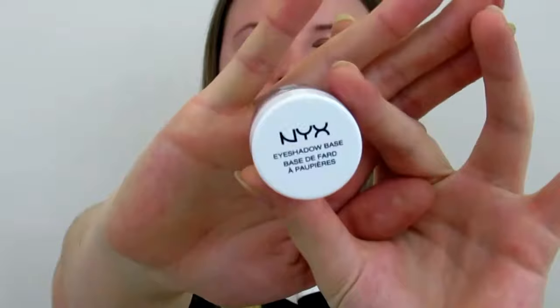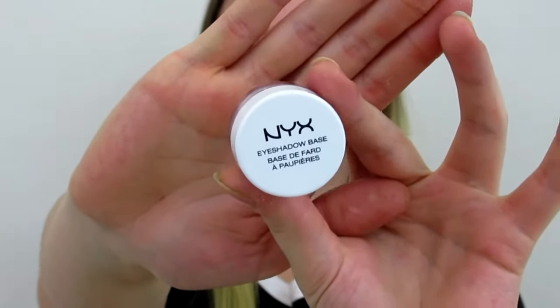I'm going to start with my eyes and apply eyeshadow base by NYX. It has little sparkles and it just brightens your eyelids — it's almost like you don't need any more glitter on your eyes.